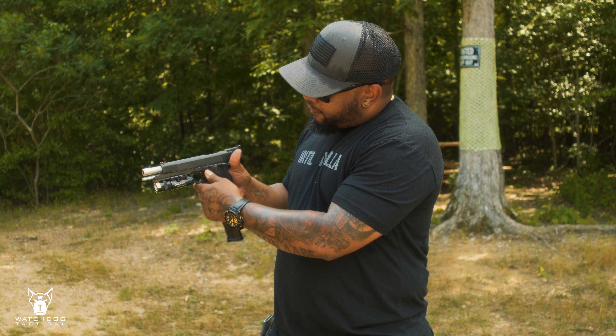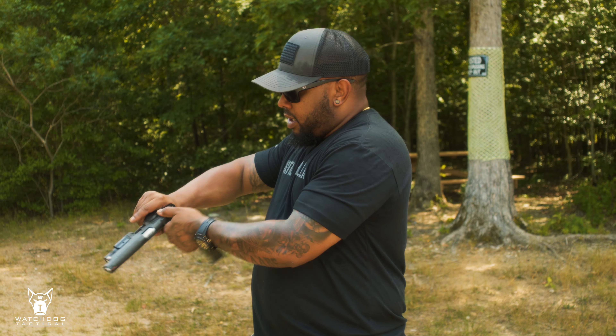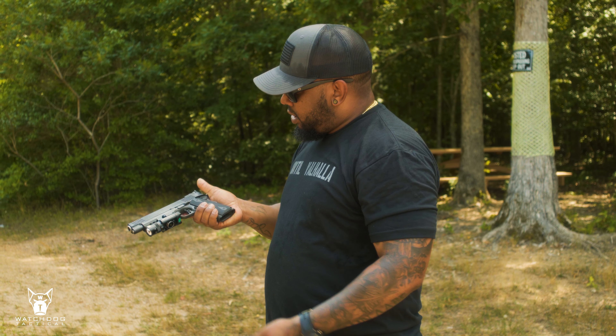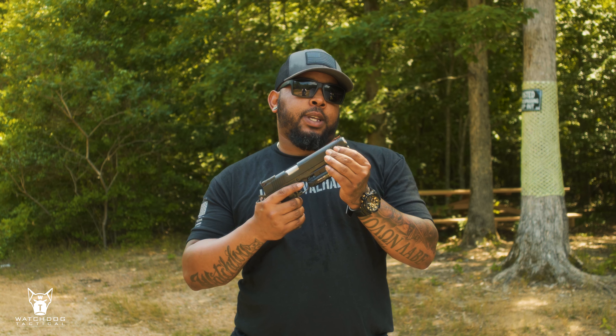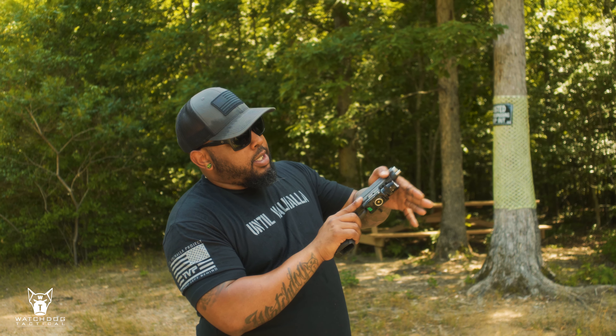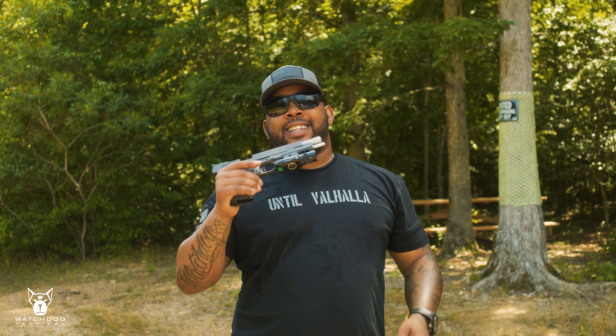A couple of nice features: it has adjustable sights, a little fiber optic sight up front, and the safety is pretty smooth. I've handled some 1911s where the safeties aren't nice at all. This one — the slide seems a little worked in. Maybe that's because of the factory grease that came with it. I haven't put any oil in it, so I know it's not me.